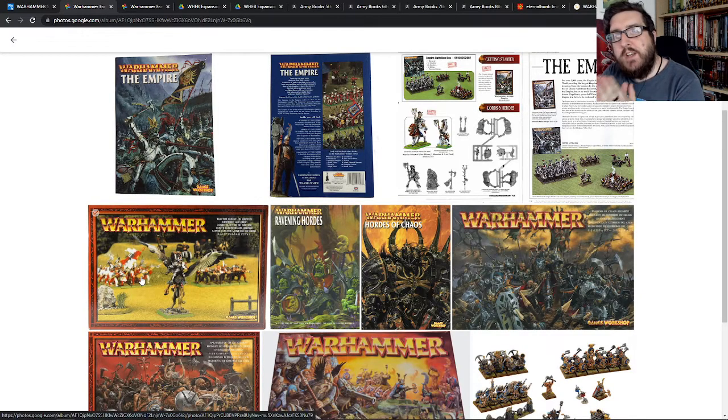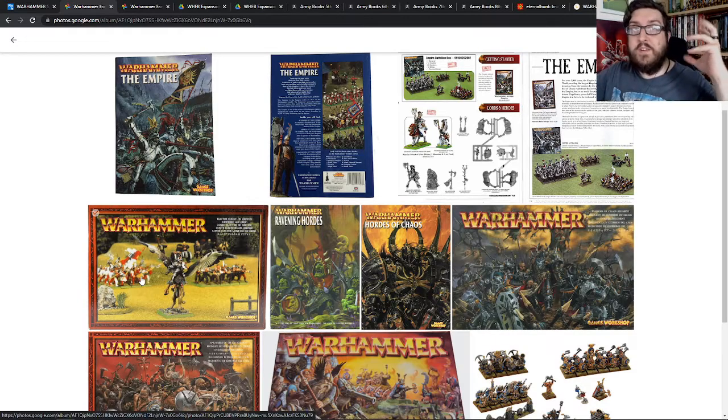I always wanted to do a Witch Hunter army where it was all Empire Militia, led by a Witch Hunter and a Warrior Priest, and then they had a captured wizard — and to me the captured wizard would be the Daemon Host from 40K, painted up like a Bright Wizard. It was kind of like the Witch Hunter was always thinking 'I will use the weapons of the enemy against them.' I also wanted a cannon that had no wheels, just dragged along and manned by Flagellants — which is why it would always misfire. It was one of those modelling projects I just couldn't afford when I was younger, but I always thought it would be a really fun idea.